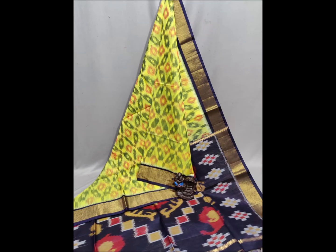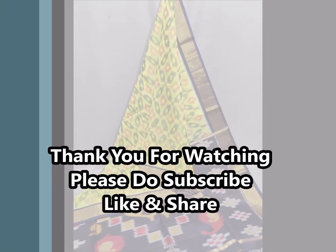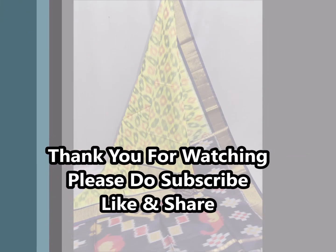If you enjoyed the video, please like and share. Thank you for watching. Bye!